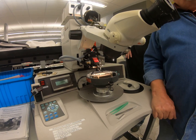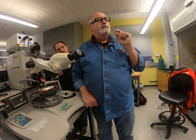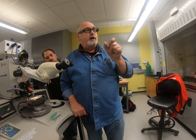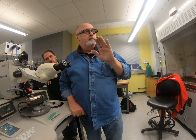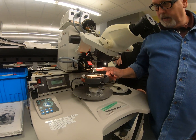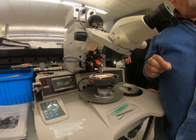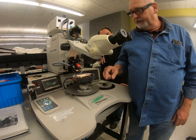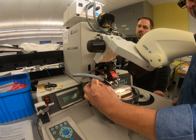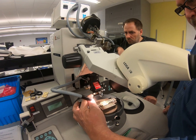Then it goes through the wire clamps. The main job of the wire clamps is to break the second bond after the head has risen up to the tail length. It closes on the wire just enough to break the wire when the head continues to retract. You've also got the EFO solenoid over here and the wire clamp solenoid.